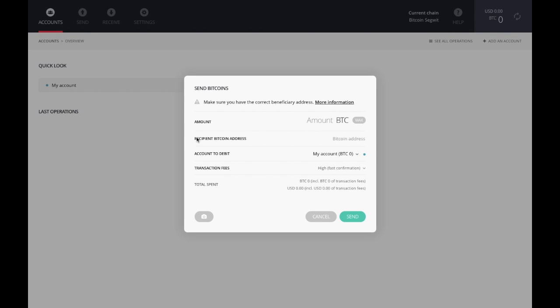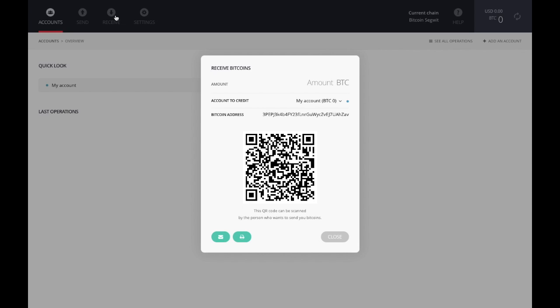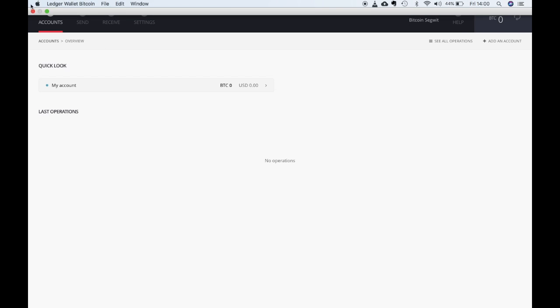This is your Bitcoin wallet. You have the ability to send Bitcoin to a recipient address by entering the recipient address, selecting the account you're debiting, and it'll state the transaction fees which you can change and customize. Note that when sending Bitcoin, it will ask you to confirm any transactions, and you'll also need to confirm that on your actual Ledger Nano S device. For receiving, you don't actually need your Ledger Nano S connected — you can enter the amount and share your QR code or your Bitcoin address. Once finished, simply close the wallet and disconnect your Ledger Nano S by removing the USB cable.